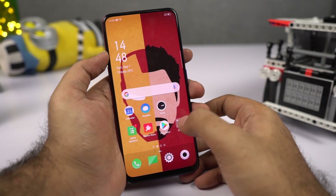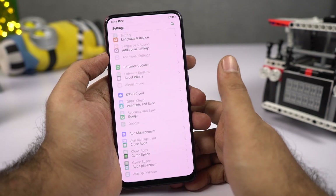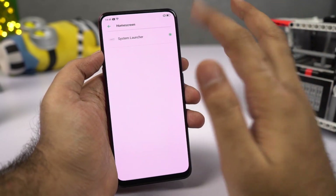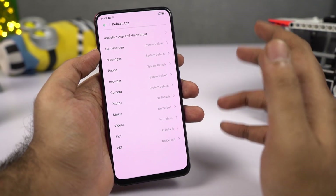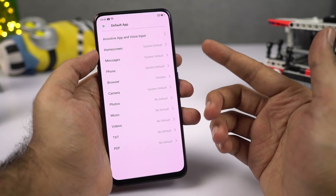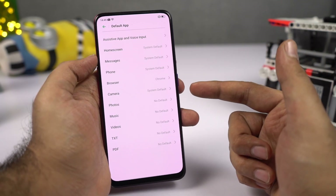To change your default apps — launcher, browser, video player, music player, or anything else — go to Settings, scroll to the bottom, select App Management, then select Default Apps. From this page you can change your default launcher and other defaults. I'd definitely recommend changing your default browser to Google Chrome. In this way you can also change your default SMS app, phone dialer, camera app, gallery app, music player, and so on.